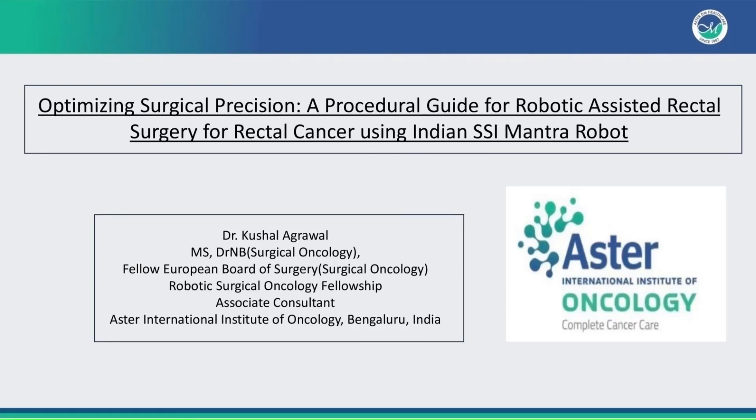Optimizing Surgical Precision – A Procedural Guide for Robotic Assisted Rectal Surgery for Rectal Cancer Using Indian SSI Mantra Robot.